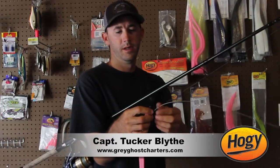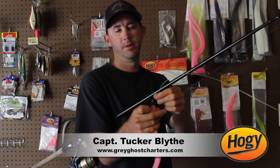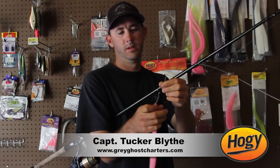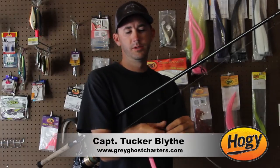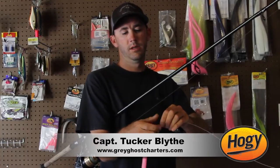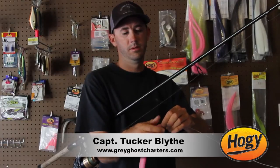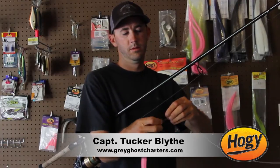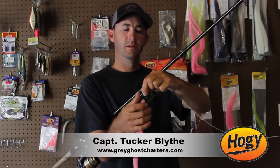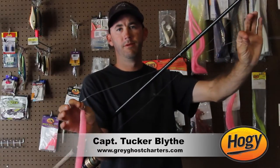This is an 8-0 hook, and then we simply crimp a bait keeper that hoagie makes onto the bottom of the hook and simply screw the nose of the 14-inch directly onto the bait keeper. I use a Snell knot attached to an 80-pound fluorocarbon leader.